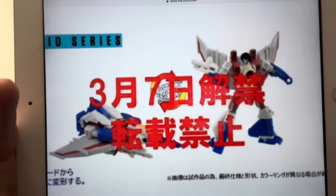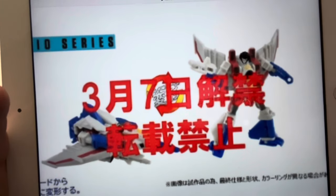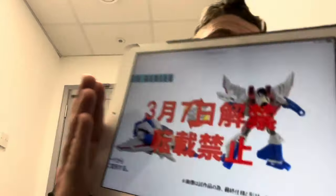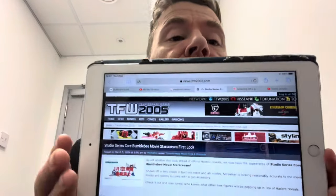We've seen the listing for him from JT Prime, so this looks to be a genuine figure. Just a real quick update for you guys — if you want to see this in more detail or read about it, head to TFW 2005, and let me know what you think in the comments.